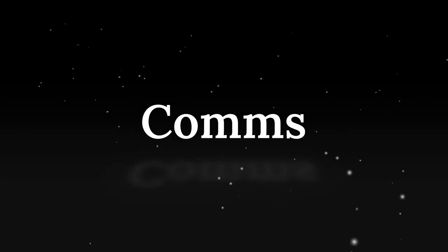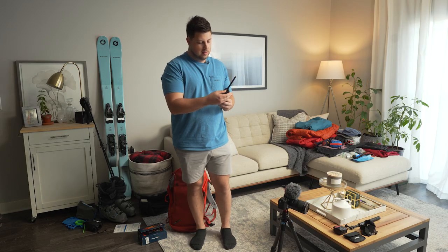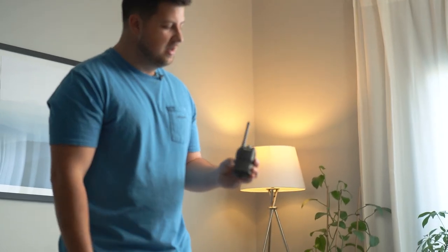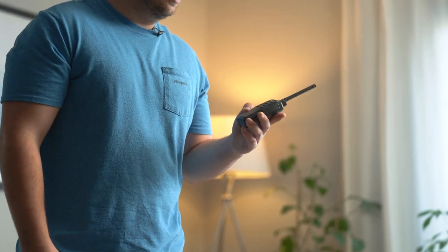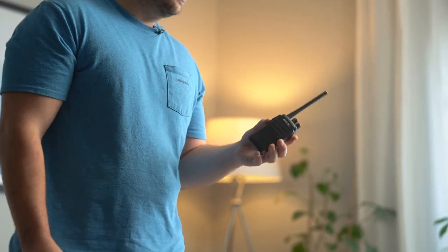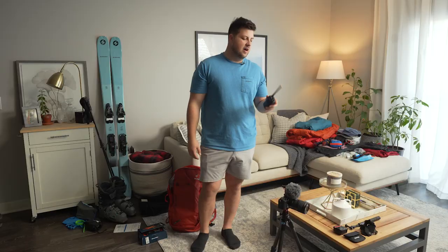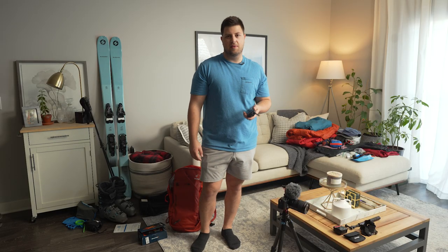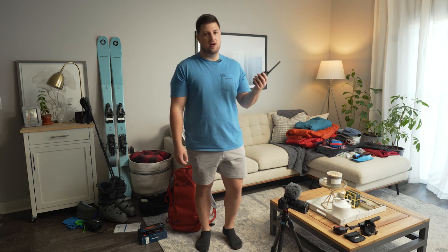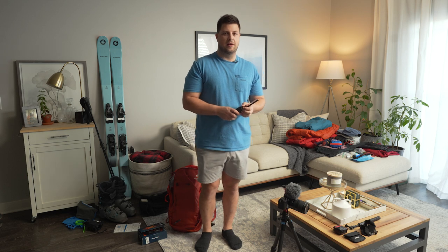For communication, I have these Retevis walkie talkies. These are nice because they have multiple channels and aren't super complicated. I've used these before and you get really good range — they claim a few miles of range, and I've definitely gone to about a half mile and the range has held. These are awesome for the backcountry when you're trying to communicate — if someone drops in, it's hard to yell across. These solve that issue, though they're not really necessary.